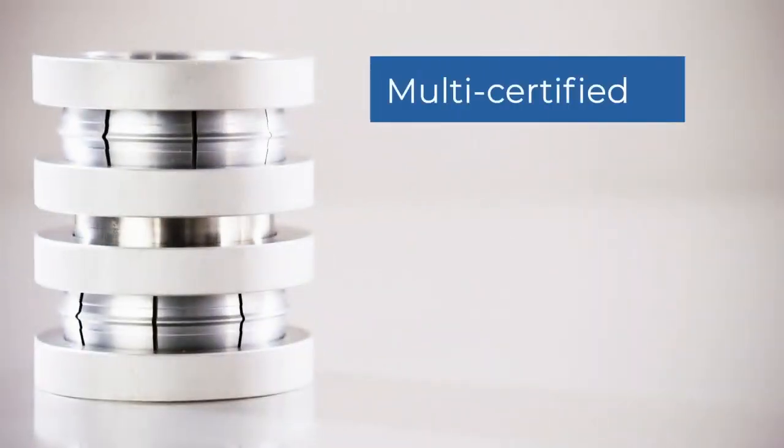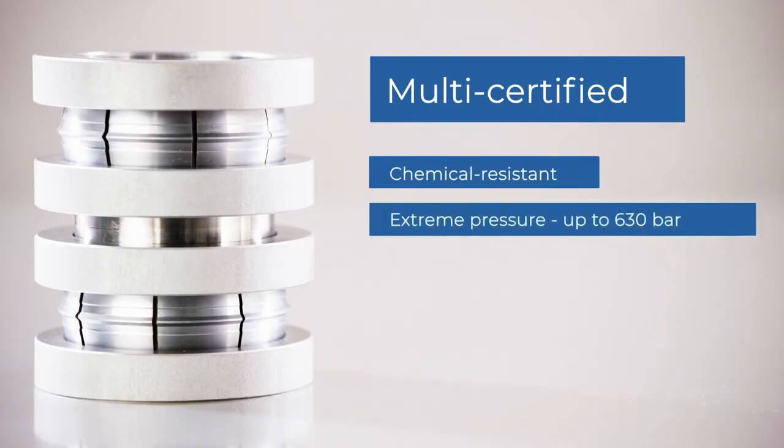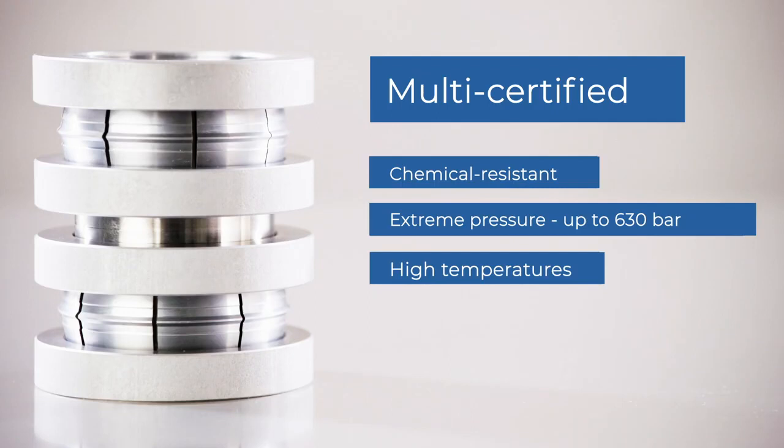Preface fittings have significant technical features. They are multi-certified to withstand chemicals, extreme operating pressure, as well as high temperatures, and are absolutely leak-tight.